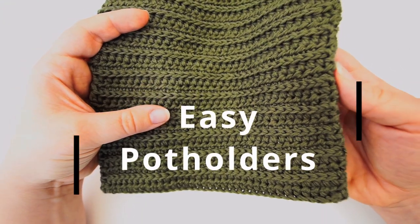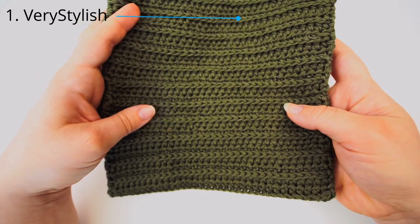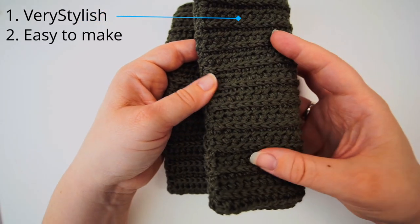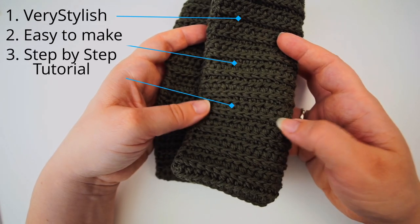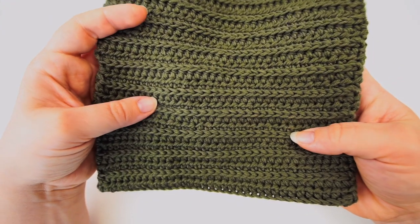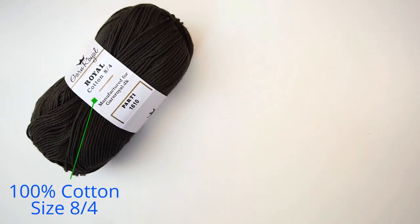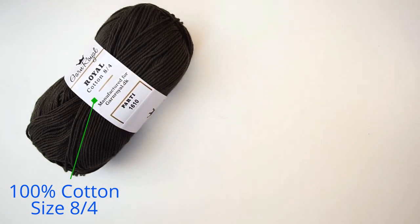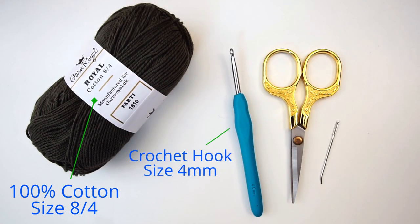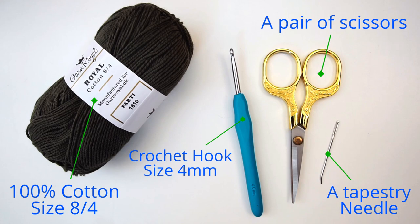Hi, welcome back! Today we're going to crochet this pot holder. They have a very stylish look, they look great in the kitchen, and they're actually quite easy to make. I will go forward very slowly and explain everything I'm doing so everyone can follow. For the materials, I use 100% cotton yarn in size 8/4, color army green. You'll also need a crochet hook size 4 millimeters, some scissors, and a tapestry needle to weave in all your ends and sew it together in the end.